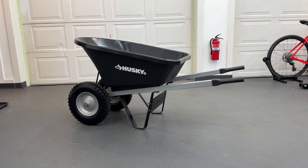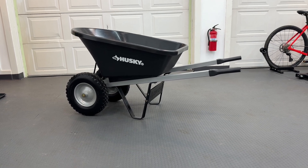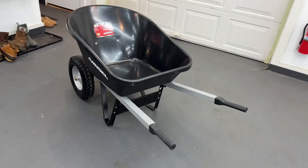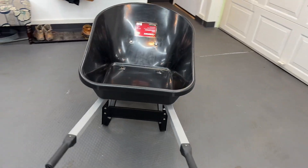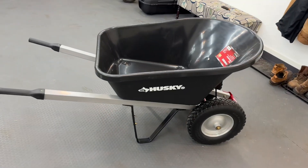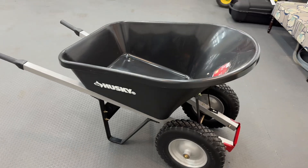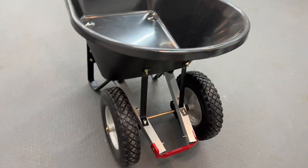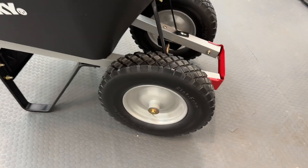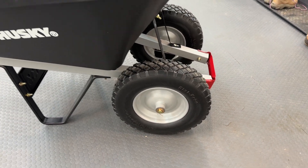I purchased the new Husky dual-wheeled 6-cubic-foot wheelbarrow on sale at my local Home Depot for $119, normally I think $150. Excited about it. Dual flat-free tires — seem to be some decent tires. I can get through some mud and whatnot.